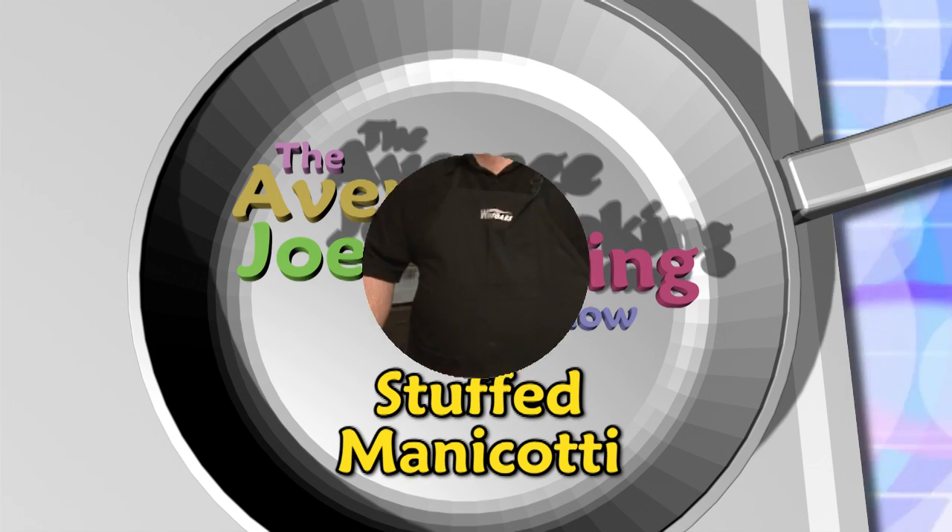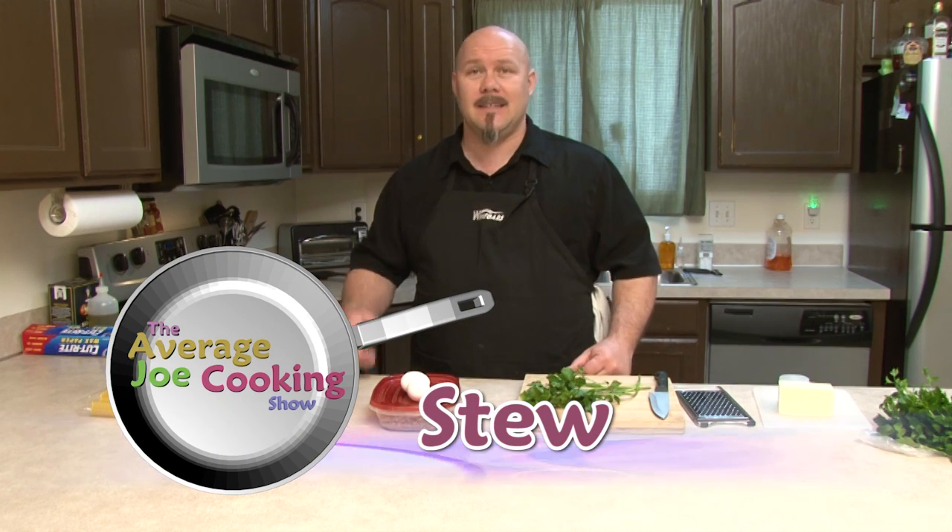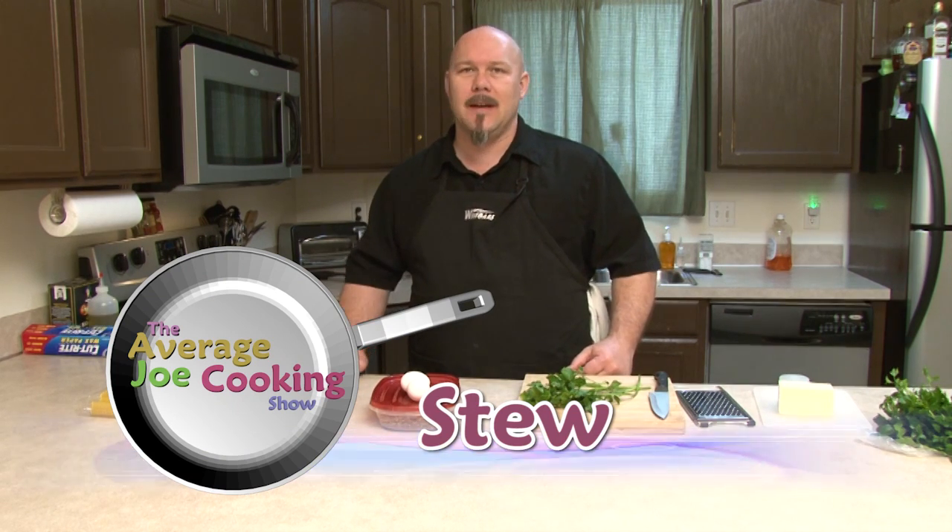Hey guys, welcome to the Average Joe Cooking Show. Today we're going to be doing some stuffed manicotti. It sounds pretty elaborate, looks elaborate, tastes phenomenal, super easy.